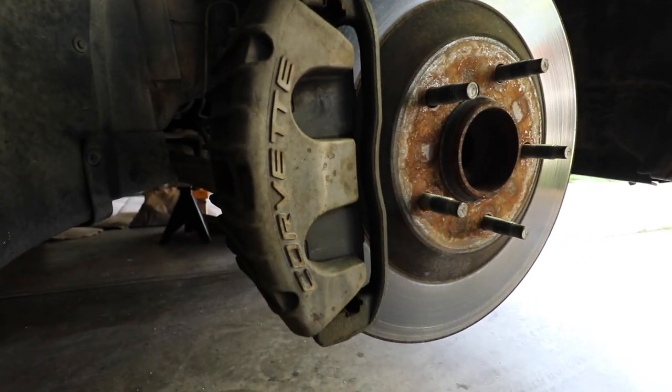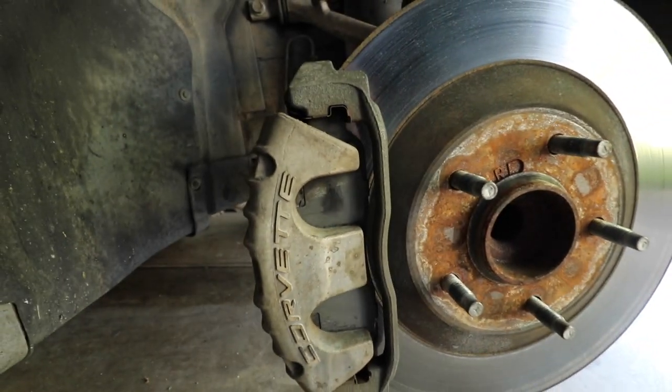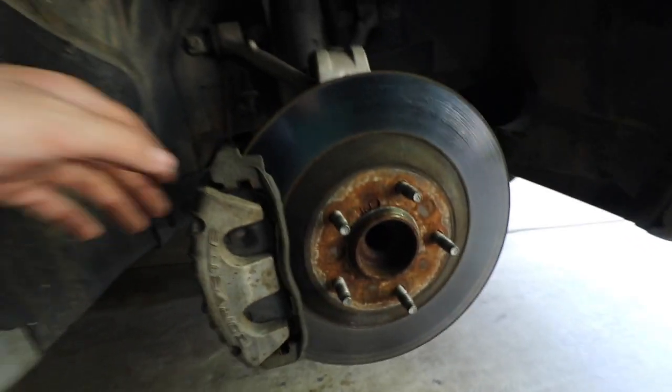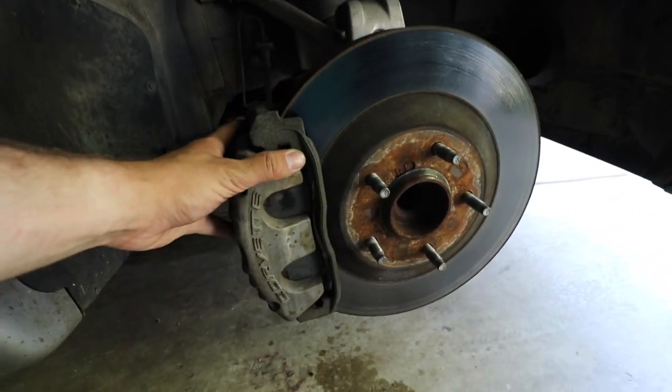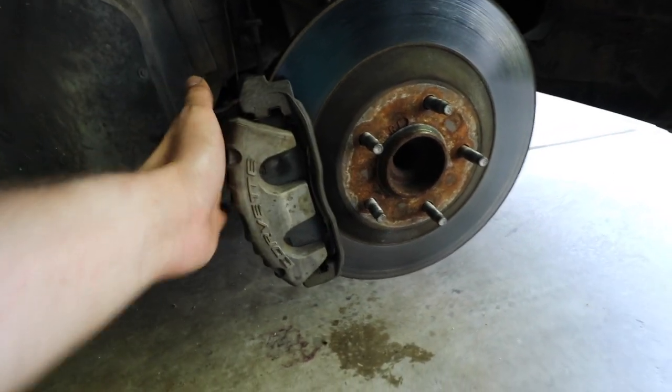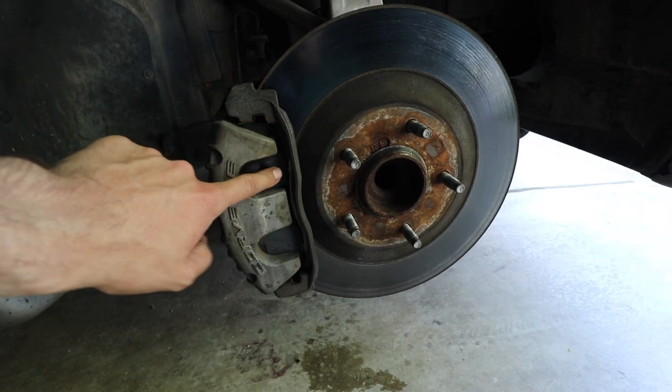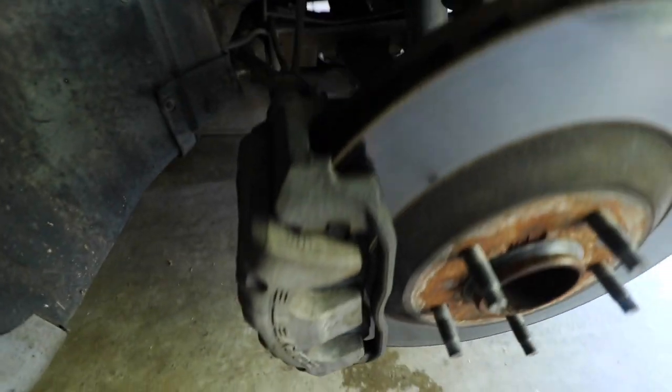As you can see the caliper looks pretty grimy. You could just use a fresh coat of black paint — we're going to be doing gloss black. What I definitely recommend is taking this caliper off. You just get way better access to it, you can get the top and the face much better, and then you're not painting the brake pads themselves or things that shouldn't be painted.